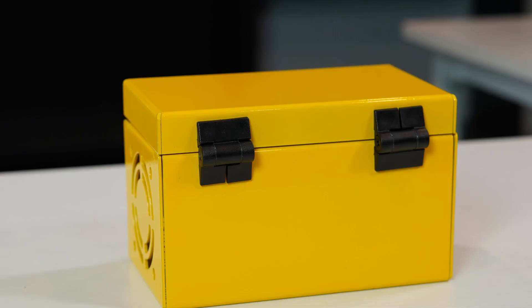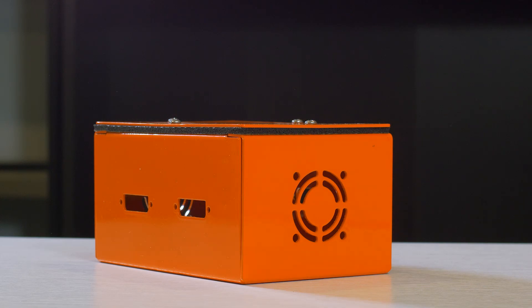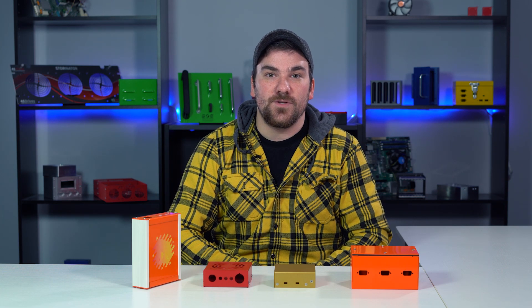Five-sided enclosures have four sides and a removable top cover. The top cover can easily be converted into a door or a lid by adding a hinge or a latch. We typically see five-sided enclosures used for junction boxes, portable cabinets, or wall-mounted cabinets. This style of enclosure is a very cost-effective option if you're looking for good resistance to moisture, dust, and EMI.